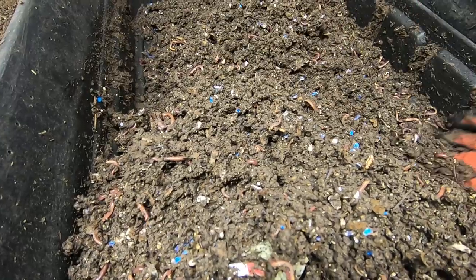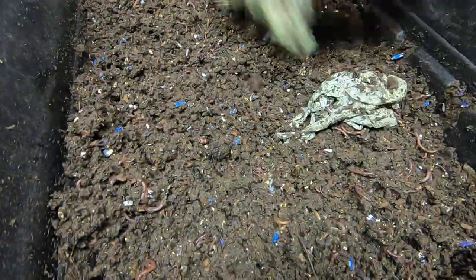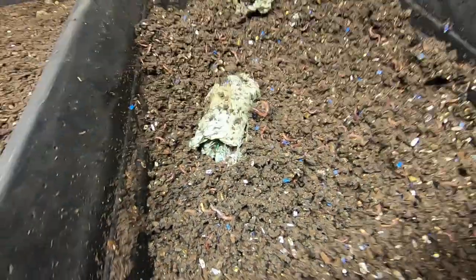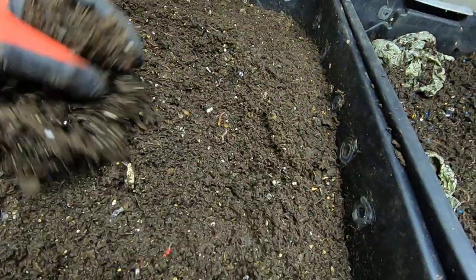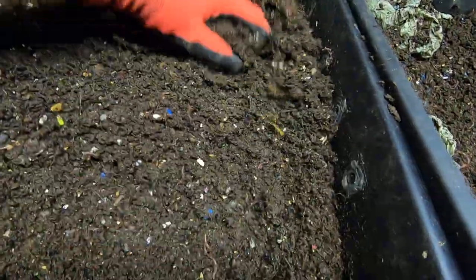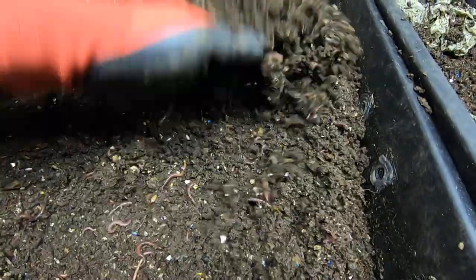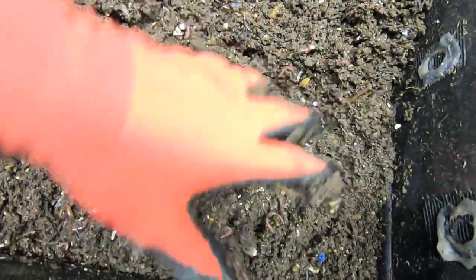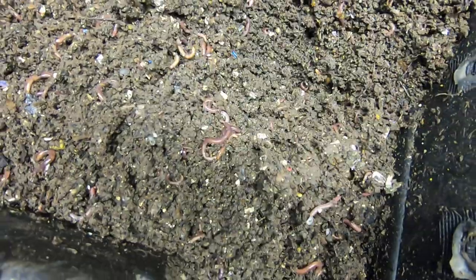I'm just fluffing them up to make sure the bin has enough oxygen and nothing goes anaerobic on me, but also just because I'm nosy and I want to see what they're doing. The top level is also looking pretty good as far as being processed — this bedding isn't that old. I think I have been pocket feeding so hopefully we'll get to see a good worm ball in a corner.